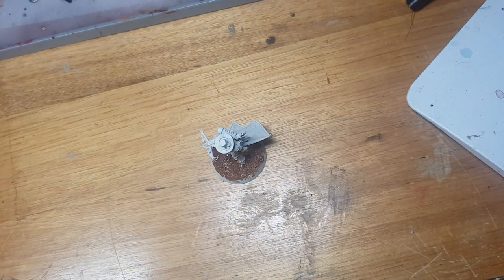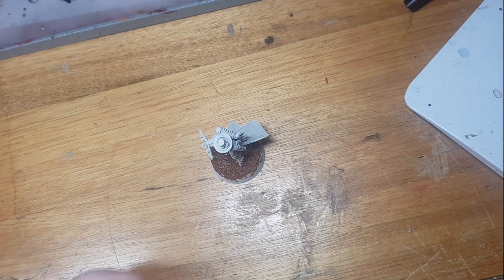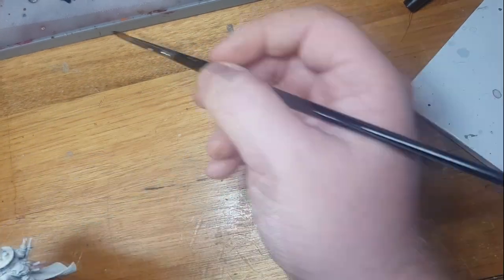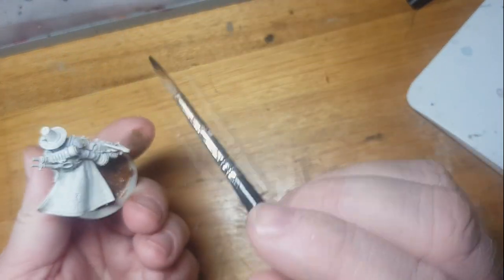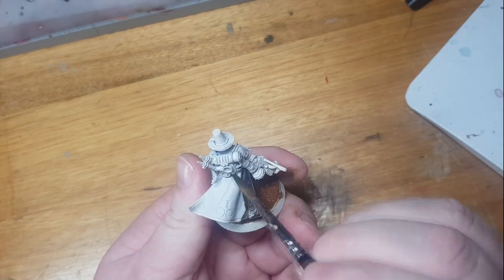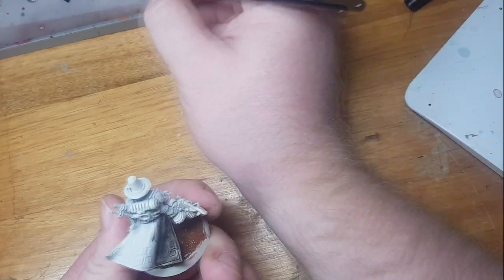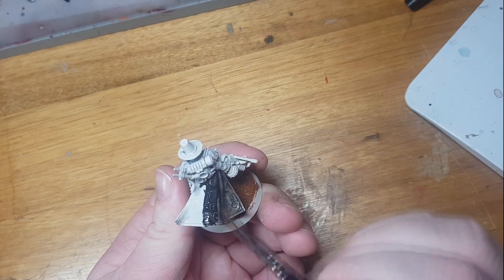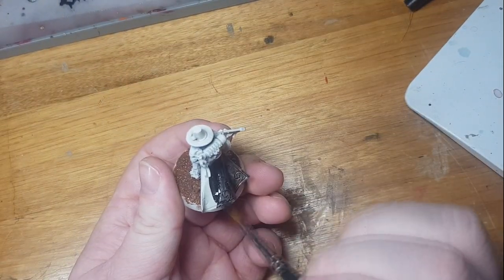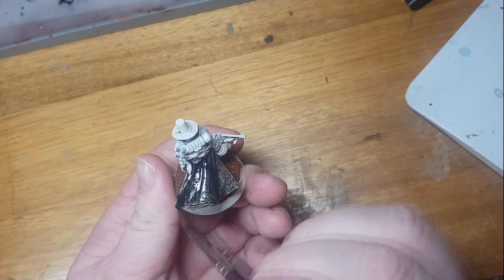That's going to dry, or at least start the process of drying, while we continue the rest of the model. Now we're moving on to apply some black paint. I've thinned it down with a bit of matte medium just because I don't like the satin effect that Abaddon Black from Citadel gives. It requires a couple of coats but it works out in the end.